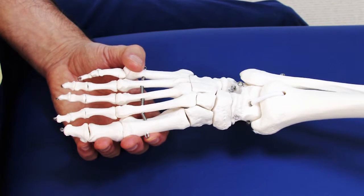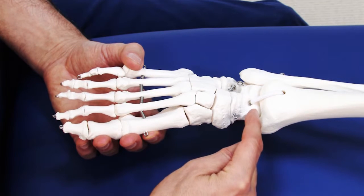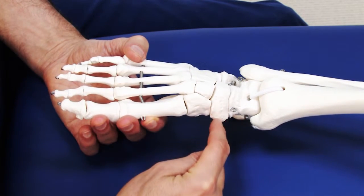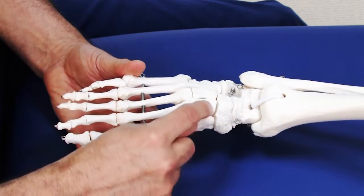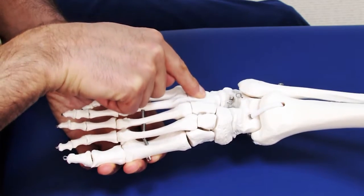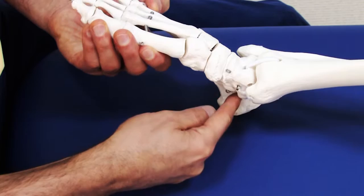Using the skeleton to take a look at joint mobilization for the tarsals, let's take a quick look. Here we have the talus, here is the navicular, the first, second, and third cuneiforms, and here is the cuboid. Back over here is the calcaneus.